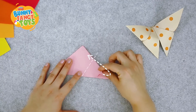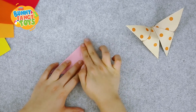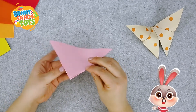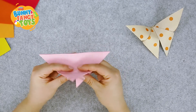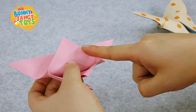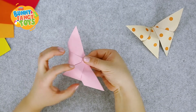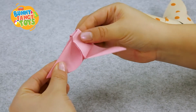Next, fold the right corner up and align with this corner. The left part follows the same steps. Flip it upside down. Pick it up here. Fold up — it should be noted that this part sticks out. Then flatten it down. Reverse again. Fold the butterfly wings in half. Then press the middle part.